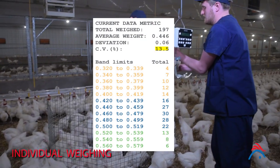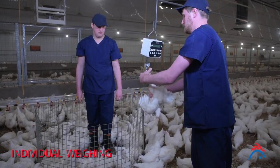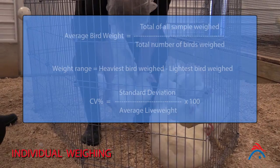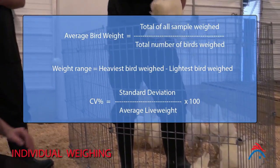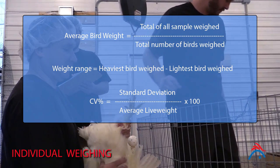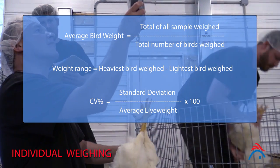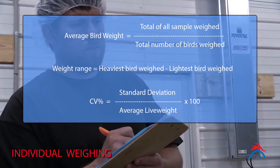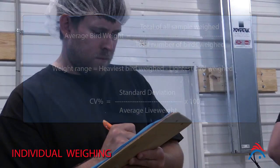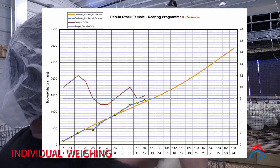Electronic scales automatically calculate average body weight and variation. If using manual scales, written data records for total number of birds weighed, average bird weight, and weight range will need to be kept, and a calculator or computer spreadsheet used to calculate standard deviation, CV percentage, and/or uniformity. Once weighing is completed, plot average weight and variation on a body weight recording chart.